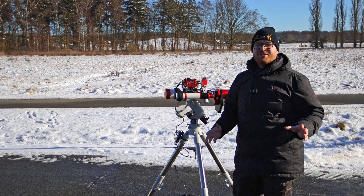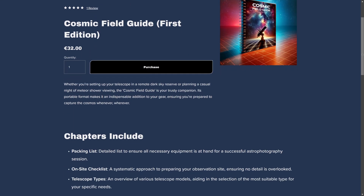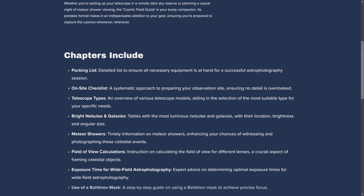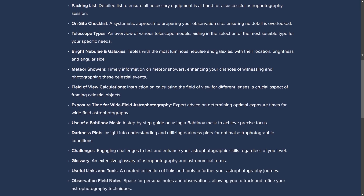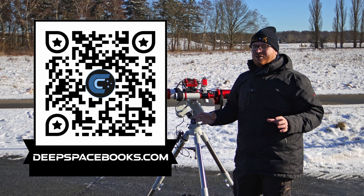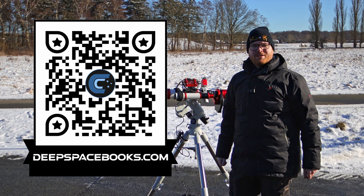One final thing: remember this channel is funded through the sale of my book, The Cosmic Field Guide. It's an ideal handbook for people interested in astrophotography, intended to take out with you, with useful graphs and tables, places to look things up, and logs where you can write down your own data during the night. Go check it out at deepspacebooks.com. Thanks for watching and clear skies.